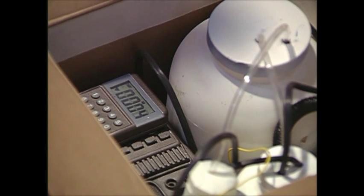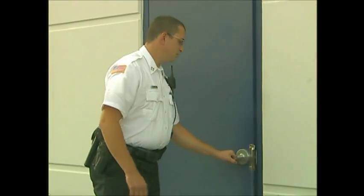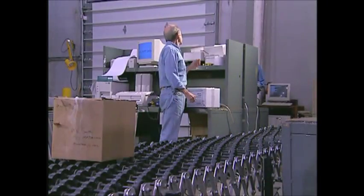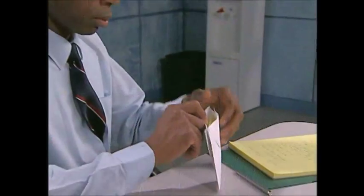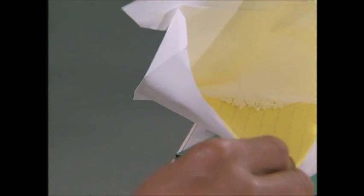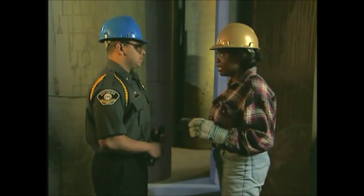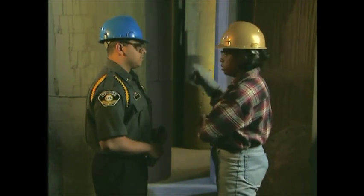Always remember, not every emergency begins with smoke, sparks, or fumes. Keep an eye out for strangers, and observe differences in your work area — doors or windows left open when they're usually locked, unidentified boxes or packages in odd places, mail that's dirty, oily, misshapen, or smells strange. All of these could be harmless, or they might be deadly. Be eagle alert and be safe. If something doesn't seem right, report it to the designated person, who can evaluate the situation and take appropriate action.